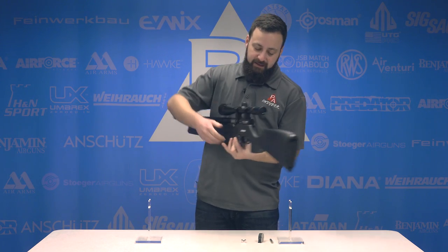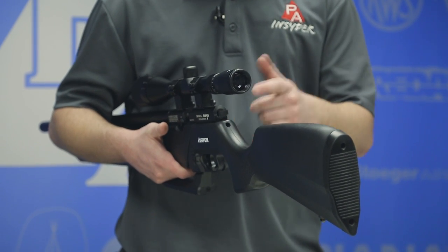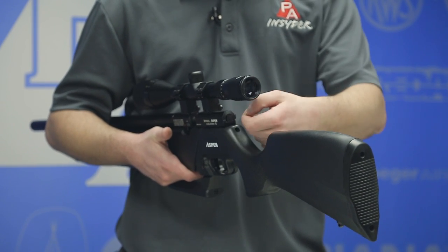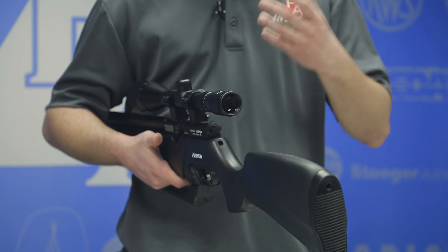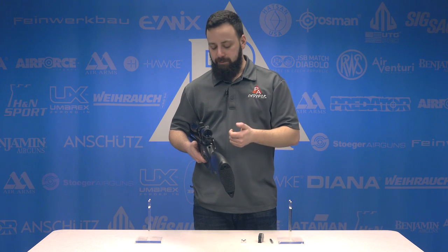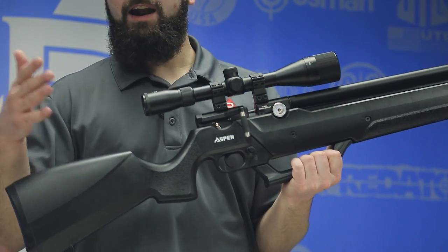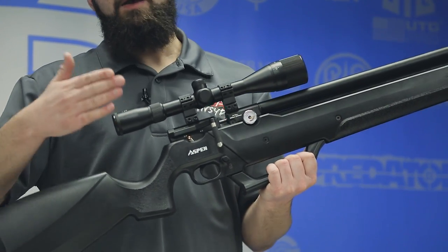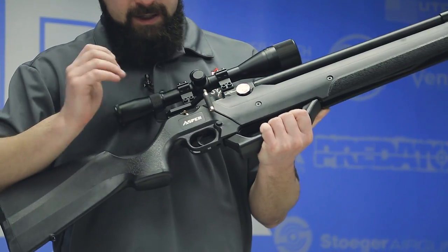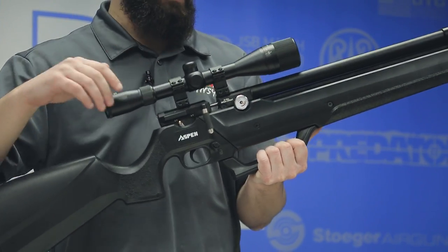At the back of the action there is a hammer spring tension adjustment — a simple Allen key adjustment, turn it clockwise or counterclockwise. That lets you play with velocity for your chosen pellet, but keep in mind it may impact shot count before you need to pump back up. The trigger is a two-stage adjustable design. Out of the box it feels about three pounds with a nice clean first-stage wall and a crisp second-stage break — no complaints out of the box.